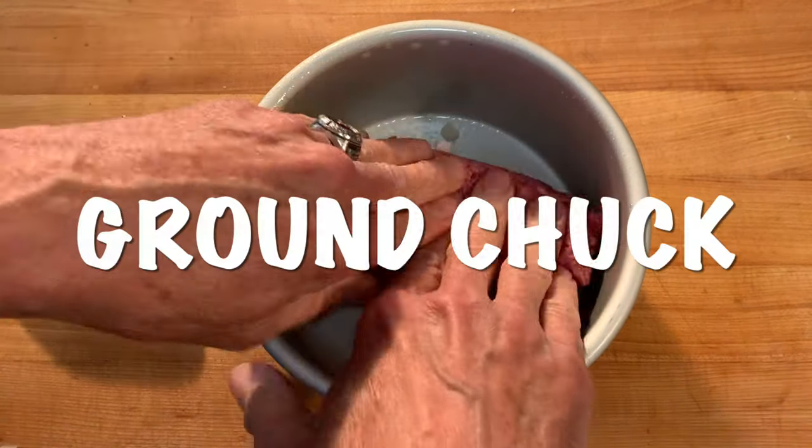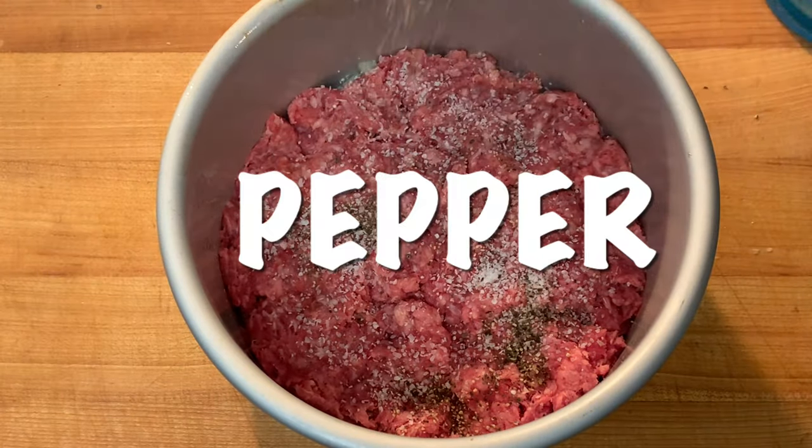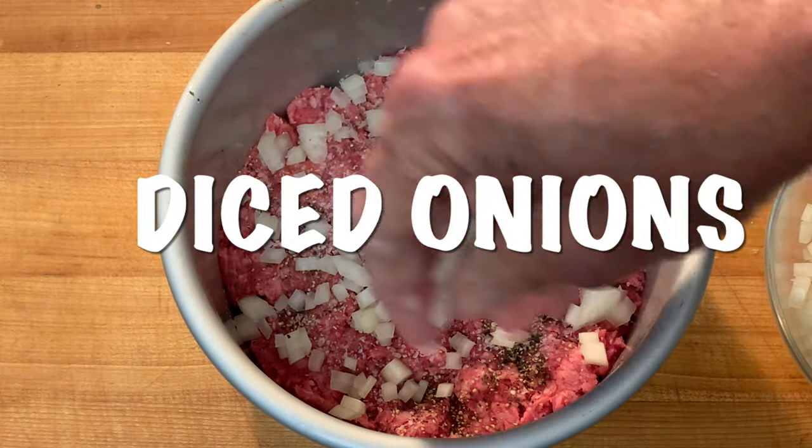Take your ground beef, press that down along the bottom in an even layer, hit it with a little salt and pepper and your onions. Now you can put any veggies that you want to in there.